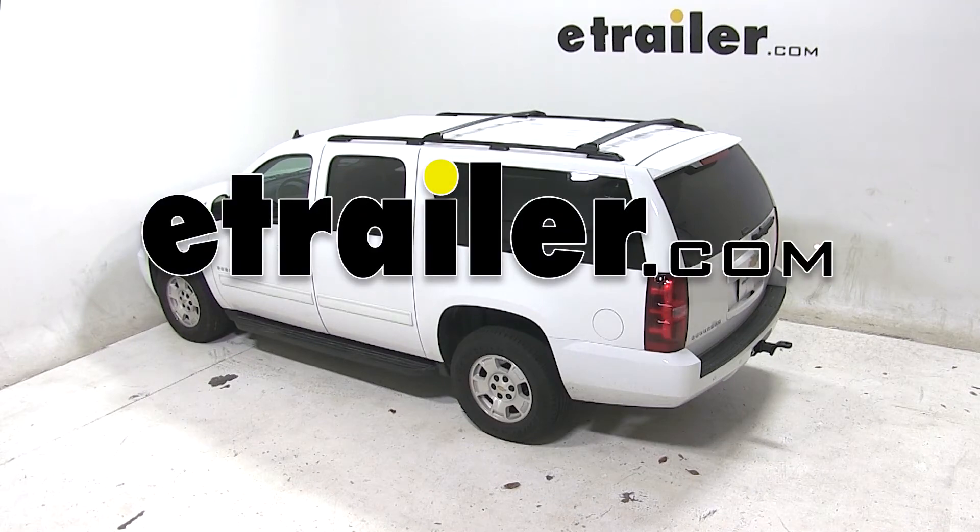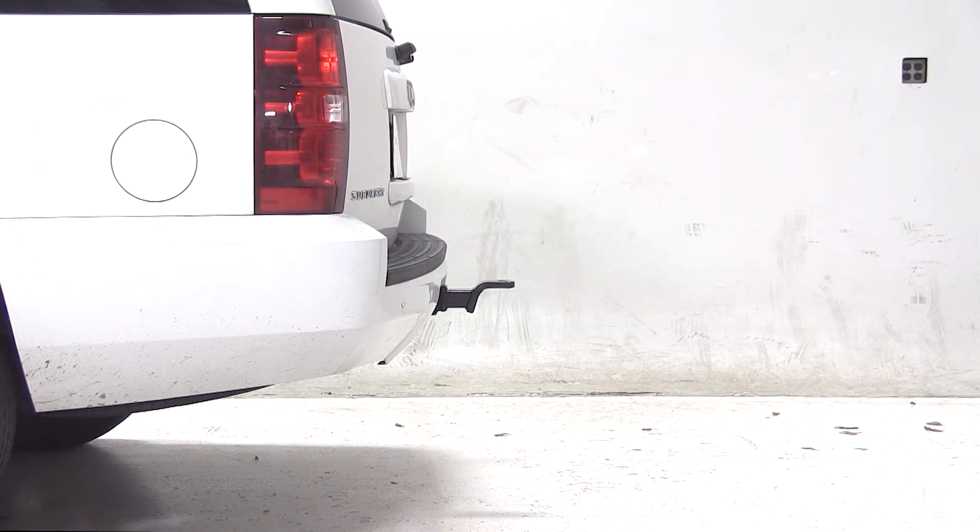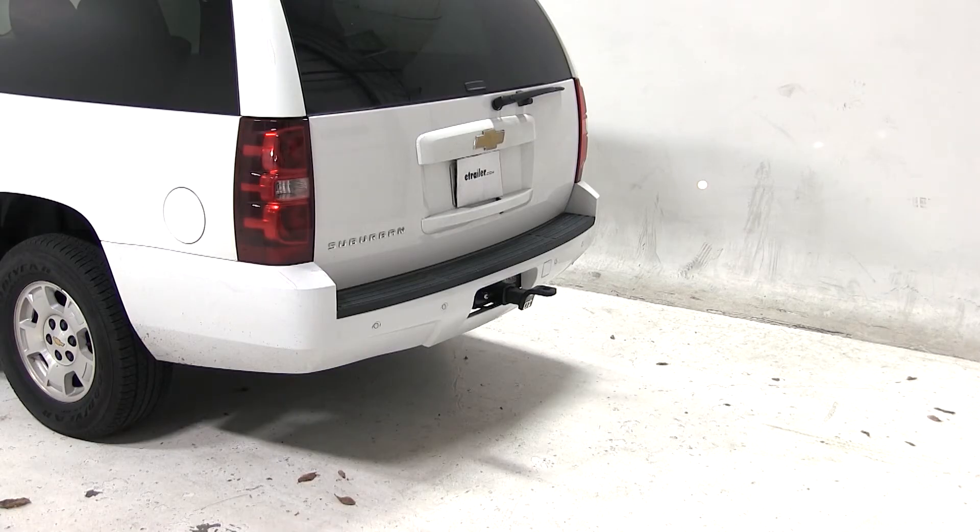Today on our 2013 Chevy Suburban, we'll be test fitting the draw-tight ball mount with a three-quarter inch rise or two-inch drop, rated at 7,500 pounds, part number 2923.